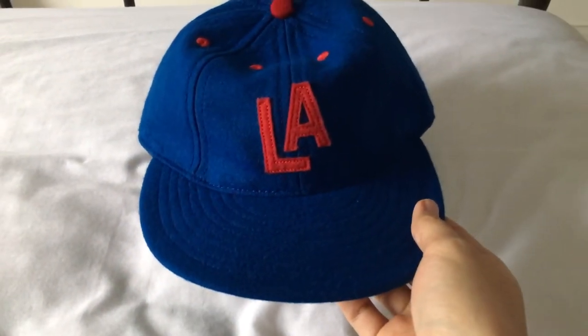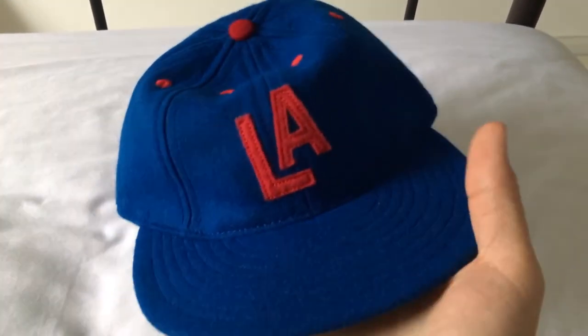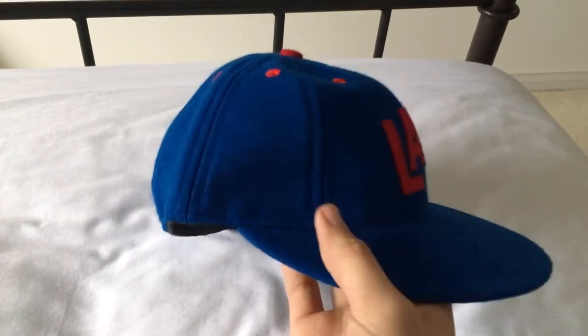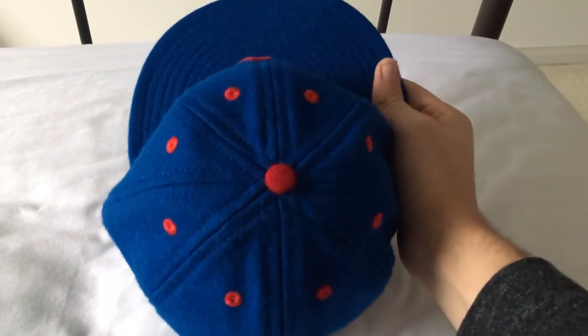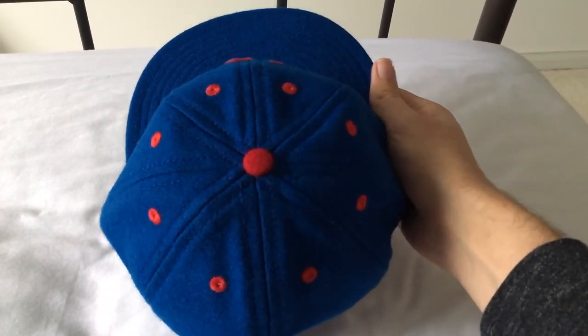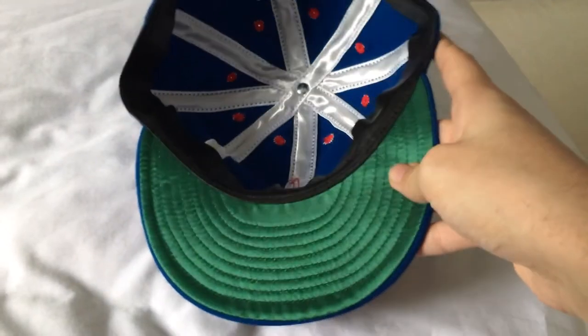The final hat I got is, I think, the Los Angeles Angels. I just got it because I wanted a blue eight-panel one, since all the other eight-panel ones I have are navy or black. I'm not a big fan of the red buttons on this one — because there are eight of them, it looks a little too much. But that nice blue color, leather sweatband, and shiny undervisor are great.